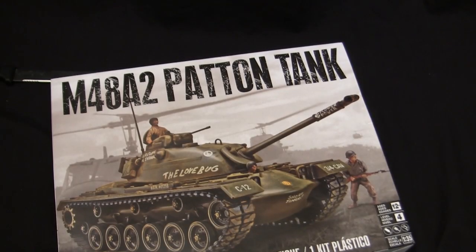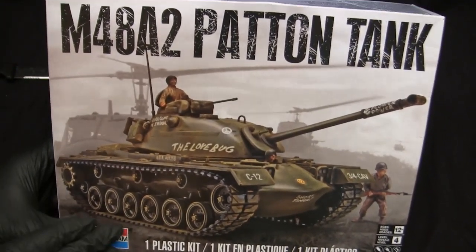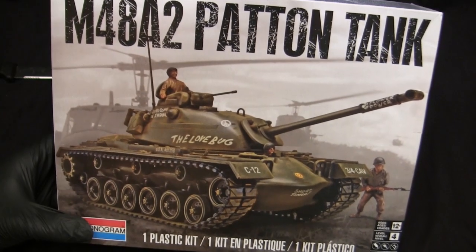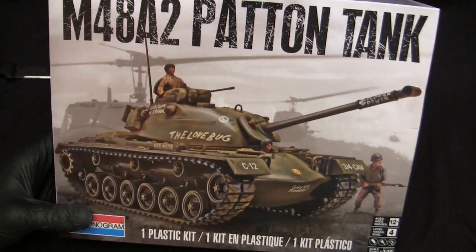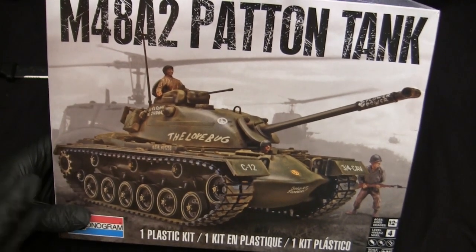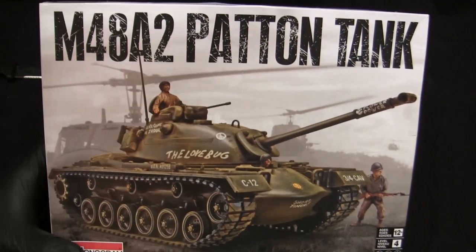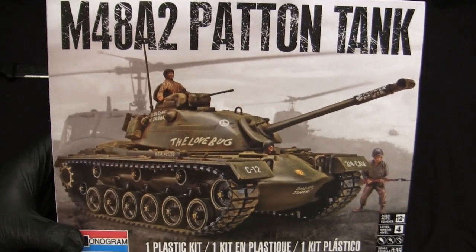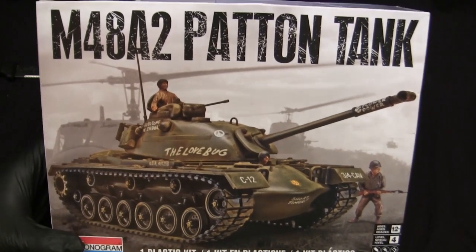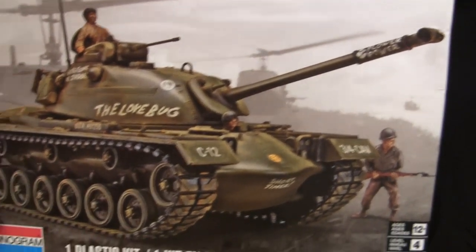Alright, shrink wrap is off and we are now committed. Here's the box art of the model. This is the most recent rendition of the kit. In the past, the box art was originally hand drawn, then over the decades Monogram swapped the design using basically some permutation of this kit at different camera angles. The typeface and typography changed over time — the way you see it here dates back to 2011. We have the 'Lovebug' M48A2 with graffiti drawn on it, obviously heavily inspired by the Vietnam War.